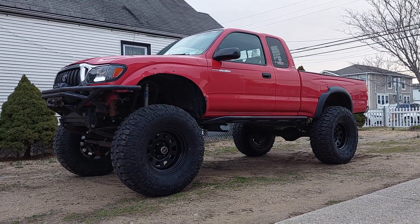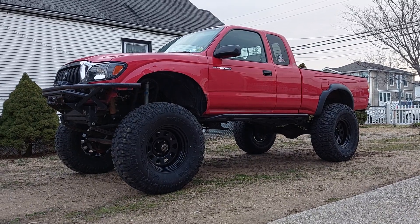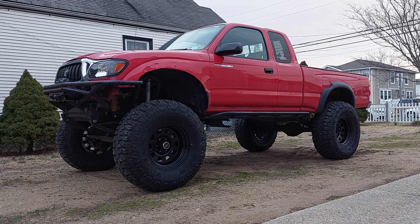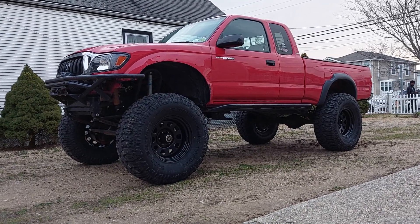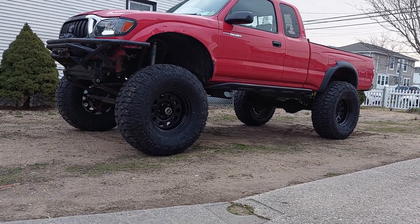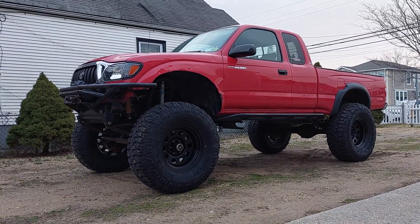I'll order another MT02. Shout out to Mile Star - loving these tires, man. They ride nice, they ride really really nice. I'm very happy. It's definitely a huge difference.